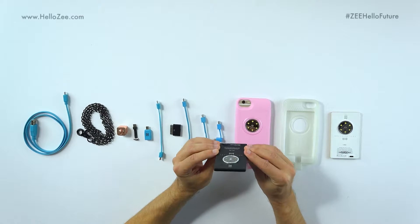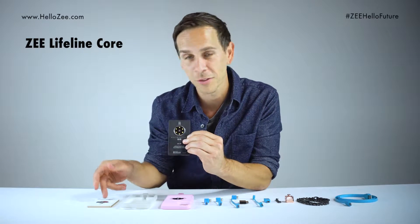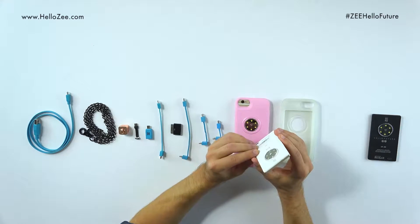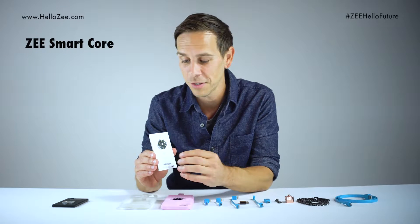First we have the Zee Lifeline core. You'll notice that it's a black core and it has everything that the smart cores have except for the memory. Next is the Zee smart core. It comes in three different versions: 128 gigs, 64 and 32.